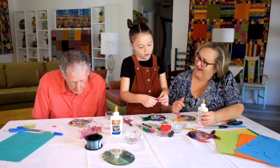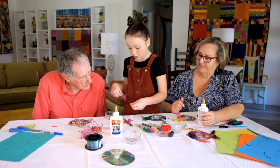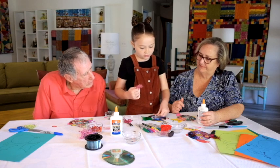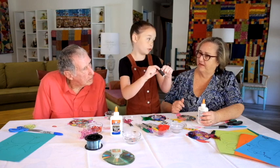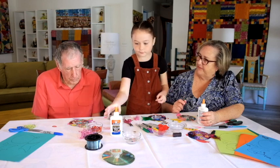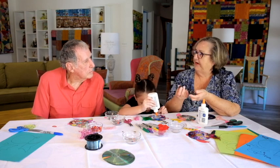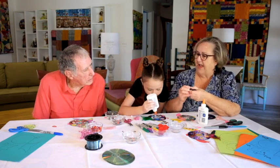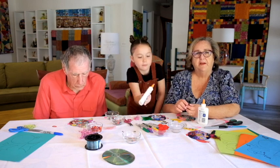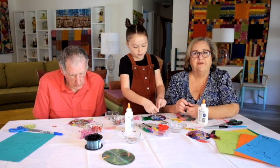I could glue a feather over the hole and put one of these magnets on the back and stick it to our fridge. You could always make refrigerator magnets out of these — they sell little magnets at the craft store, very inexpensive, and they take glue really well. I think this has turned out to be a really fun project. We're going to take a little break and then I have another fun activity for us to do.